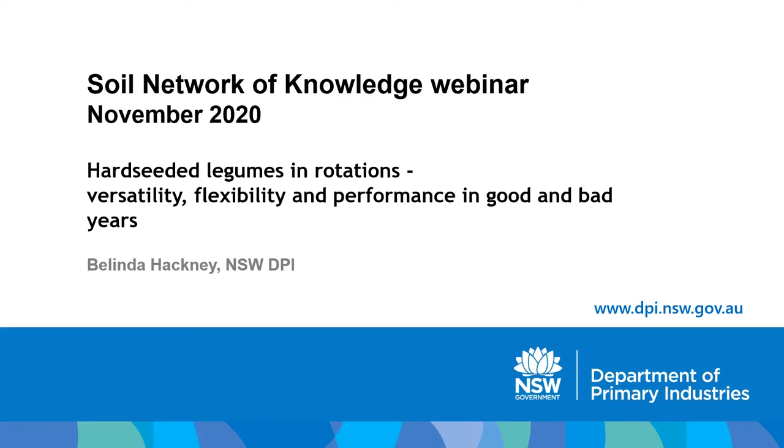Welcome to the November 2020 SNOC webinar on hard seeded legumes in rotations: versatility, flexibility and performance in good and bad years, by Belinda Hackney, brought to you by the New South Wales DPI Soils Unit.